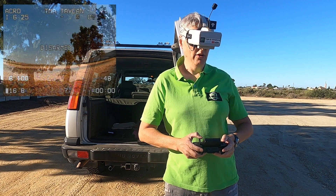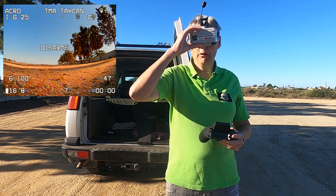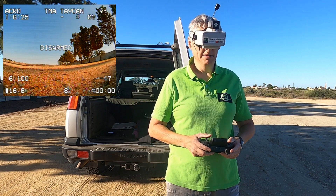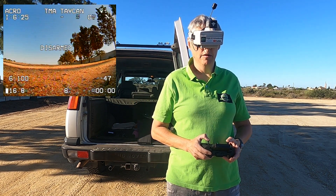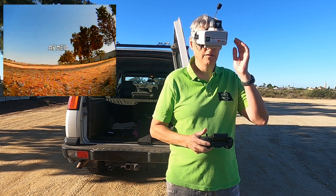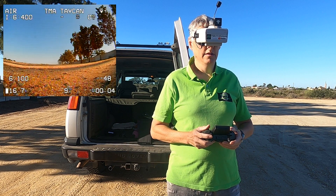We are now on 100 milliwatts, which is the same as the internal 4-in-1 module. So let's give this a go. Making sure I'm recording. There we go.